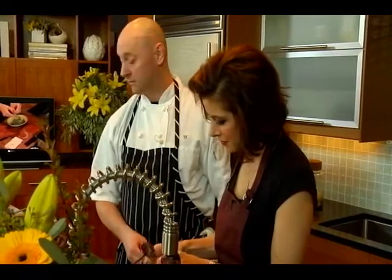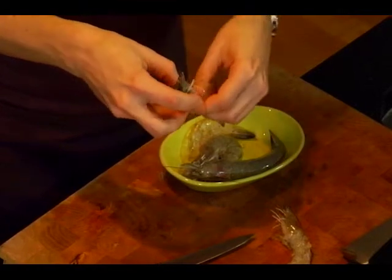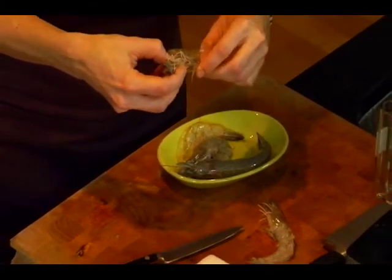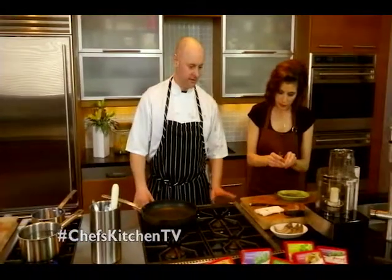And it's something I would only do with very fresh shrimp. This is the freshest you can get. So while you're working on that, I'll explain a little bit about the sauce we're serving with the shrimp. It's a romesco sauce — it's a Spanish-style sauce.